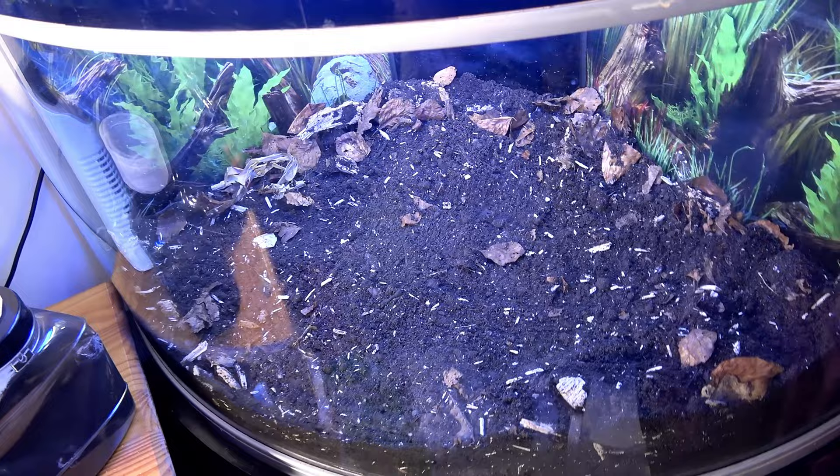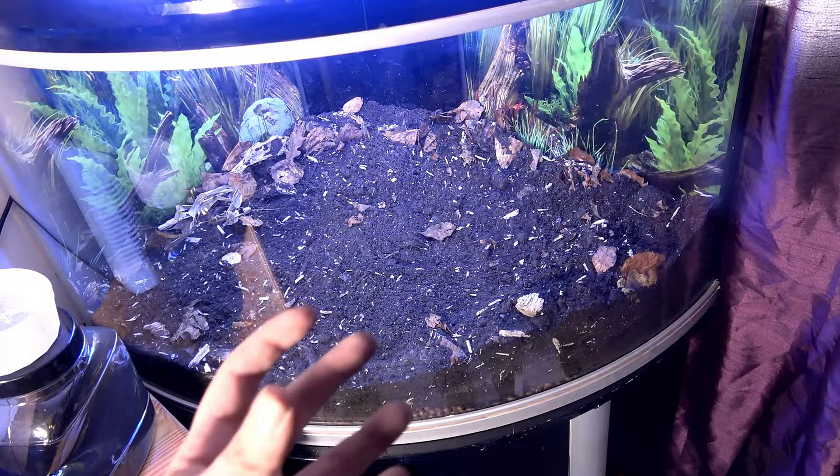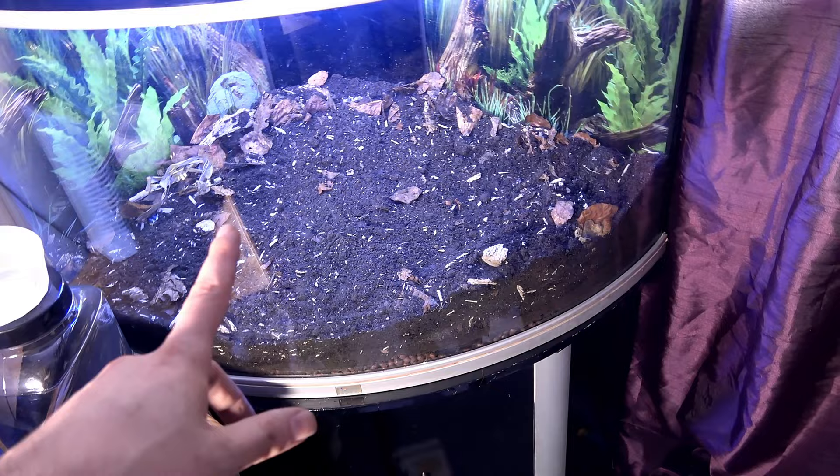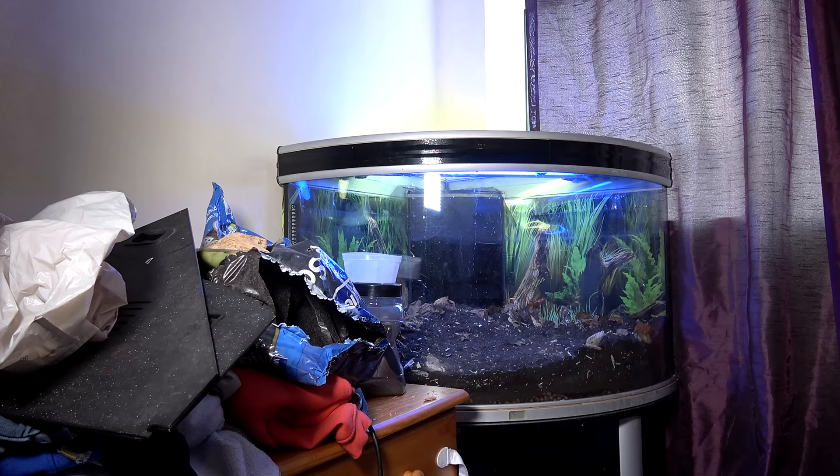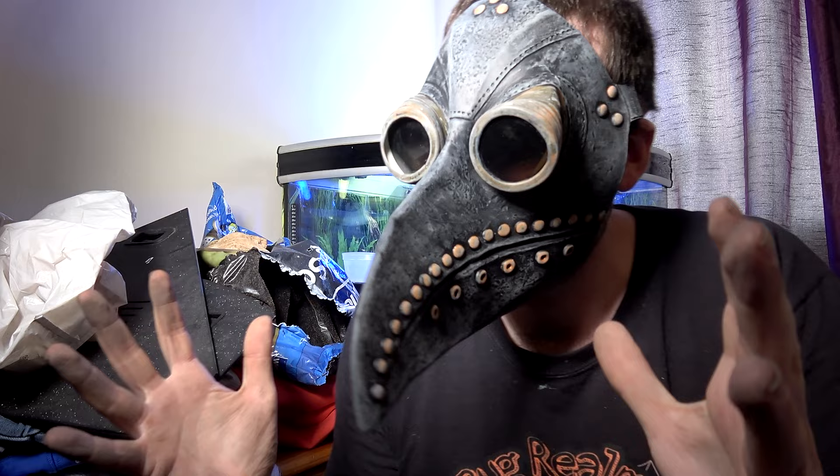You might be thinking — what main feature can possibly show pestilence? Well I came up with a little idea, let's see if it will work. What do you think — a pestilence plague doctor's mask? Does that work? I reckon it does.